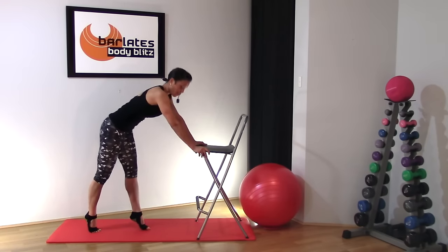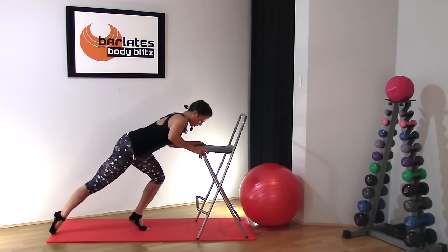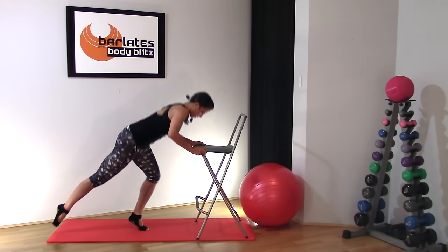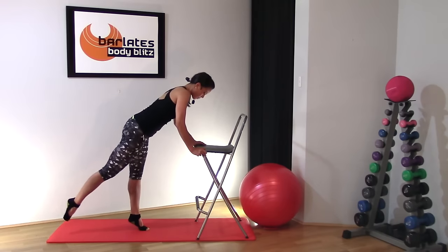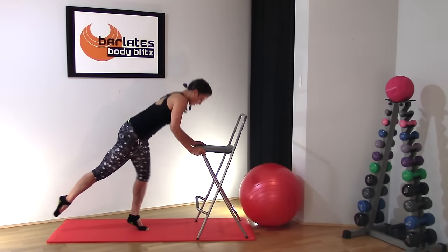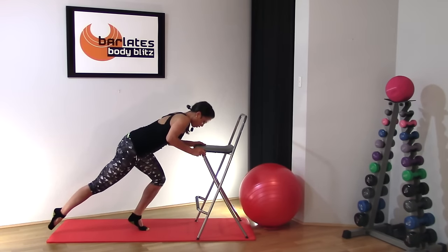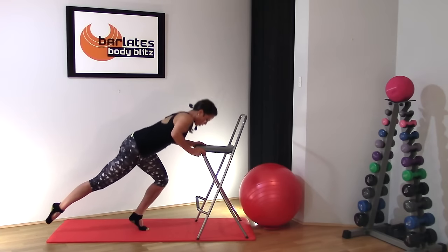Now come up on that front toe — you can keep this front leg a bit lower this time and do the same action, but this time we've got a larger range of motion. You'll feel it's a lot harder when you're up on the front toe — it doesn't have to be really high. Keep your body really parallel here so both hips are facing the mat, and that front leg is still stretched out nice and long and pointed. Five, four, three, two, one.